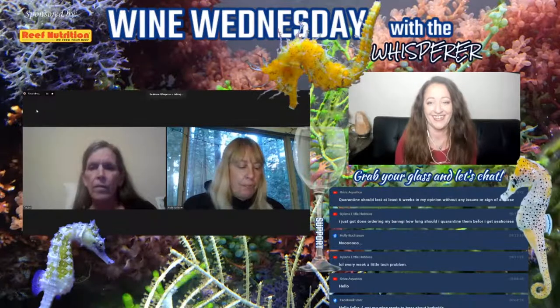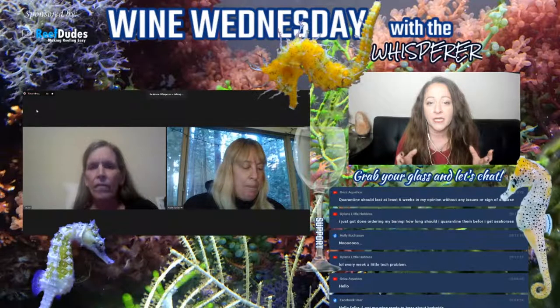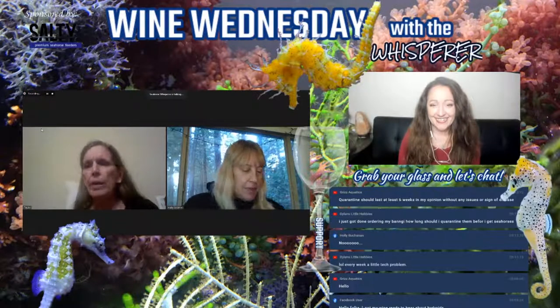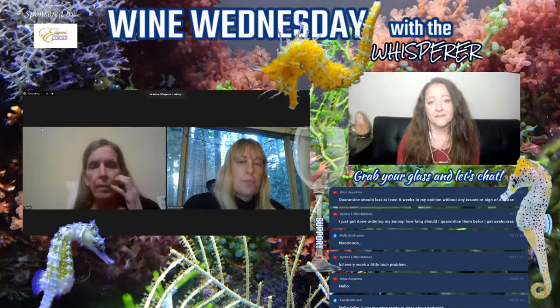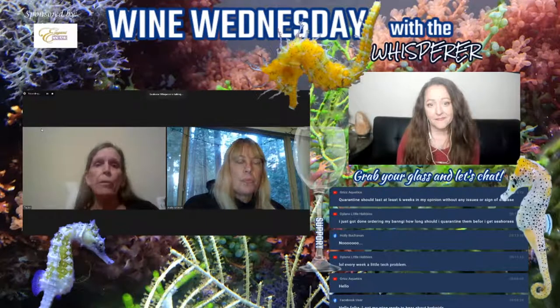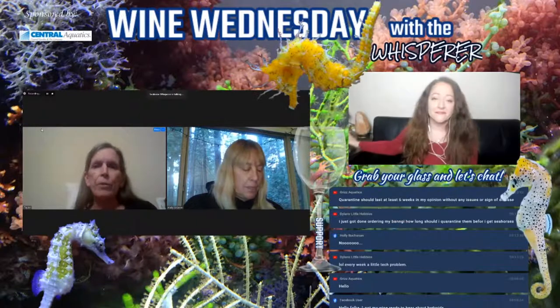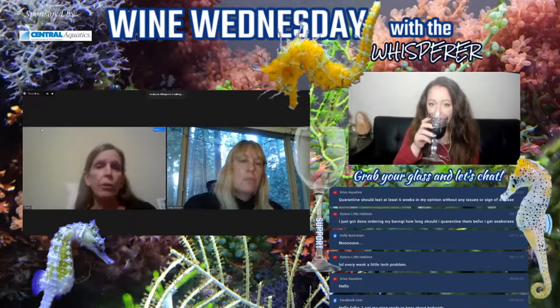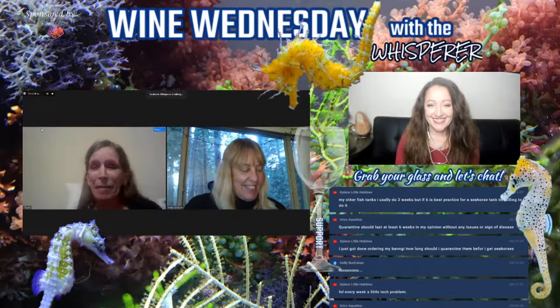Why are they so commonly found coming in through an Artemia hatchery? They can come in on macro, they can come in on snails, just about anything — and oftentimes you won't even know they're there. My first attempt at raising fry was when I first ran into hydroids, because I got some macro from a friend that had a sump. I ended up losing the fry, but at first I wasn't sure what I was looking at. I thought, oh, those are cute little jellyfish.